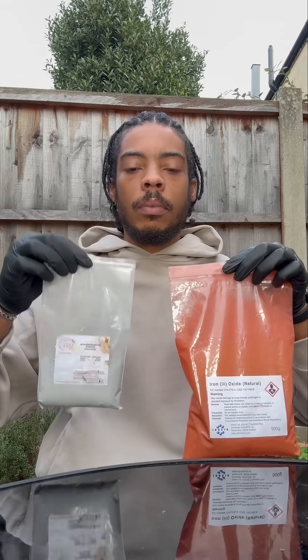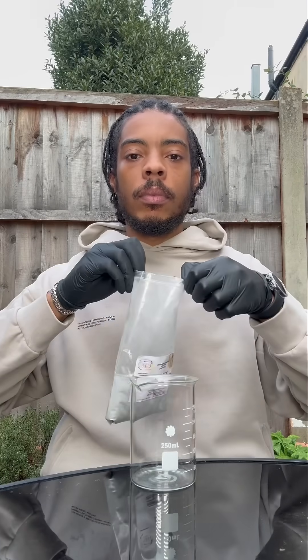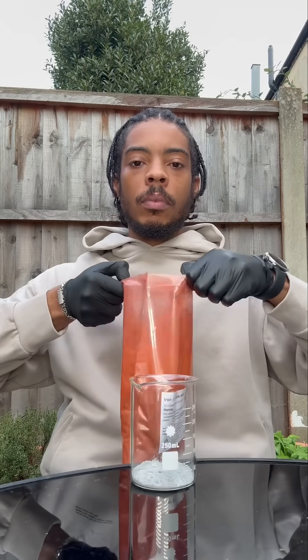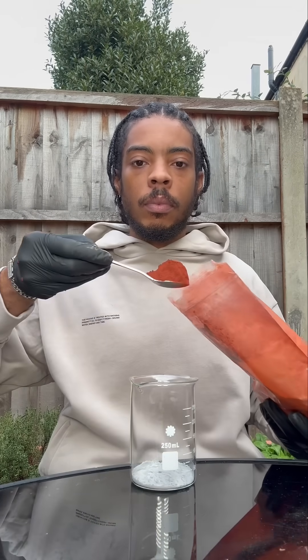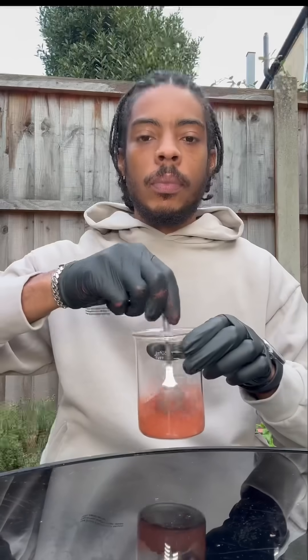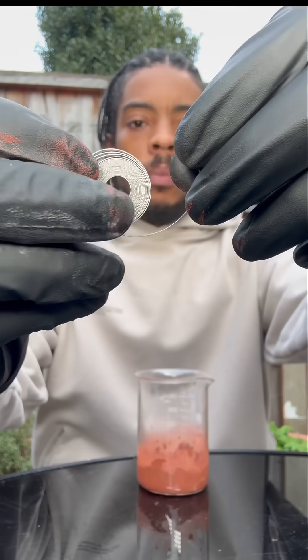Please don't try this at home. We've got some aluminium metal powder and iron oxide, and we're going to mix them together. This reaction is called a thermite reaction. Thermite burns at 2500 degrees Celsius. We're putting a little piece of magnesium in it, and this is going to act as a fuse to initiate the reaction.